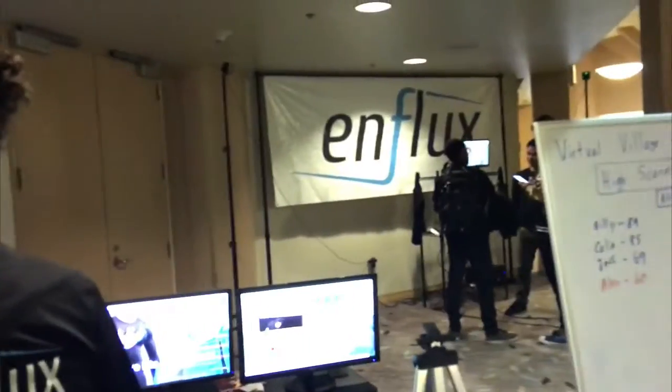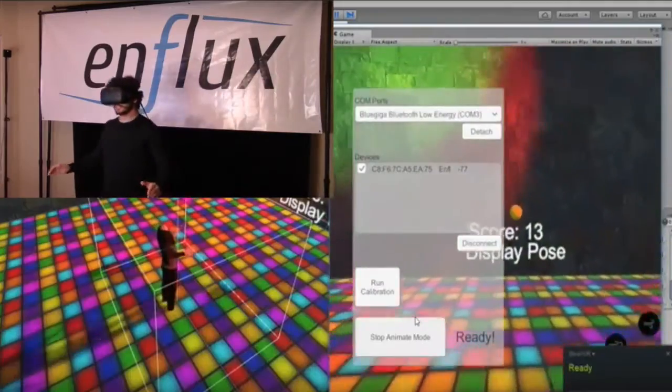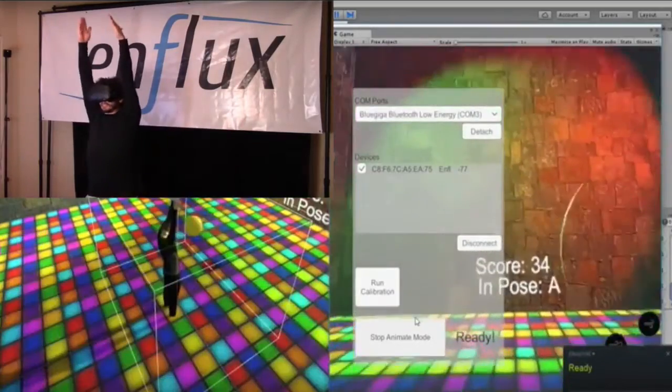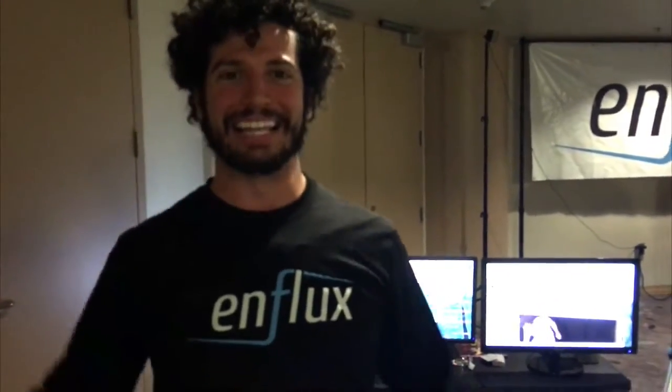Over there is our first HTC Vive game with nflux — it's called Virtual Village People. It's like Dance Dance Revolution in VR. You put on the shirt — we don't demo the pants at events because it's a little hard to have people put on tights — and you have to match the Y-M-C-A poses and get a ton of points for that. It's a really fun game.